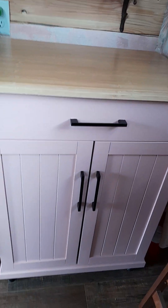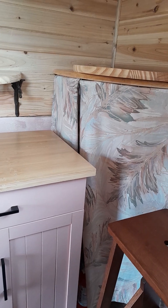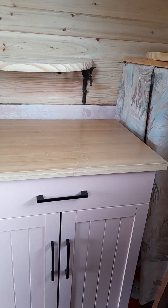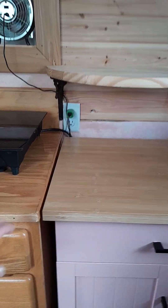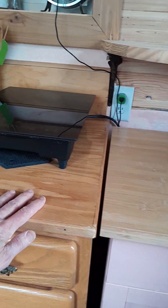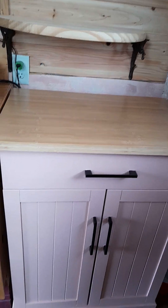I also bought this cabinet on wheels so that I could move it out and be able to get to the tankless hot water heater to service it. That's turned out really pretty nice — I didn't even know it was going to be exactly the same height as the other counter, so I was pretty happy with that.